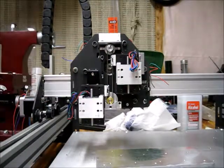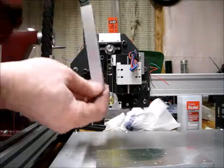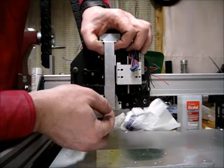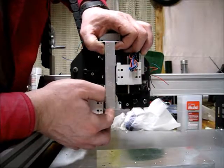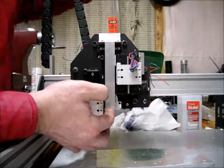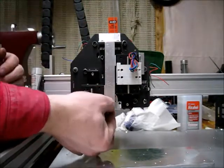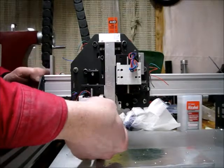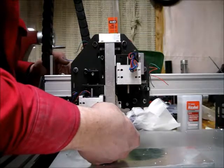I cut it out and machined it down — we're at 5.005, which is well good enough for what this is doing. In theory this will end up right like that, though it is tilted slightly upward at the top right now. There is where it should actually go.